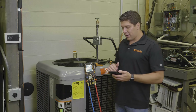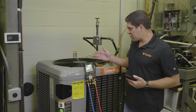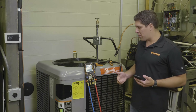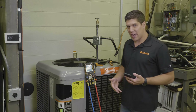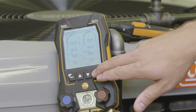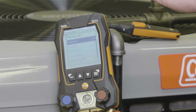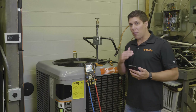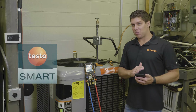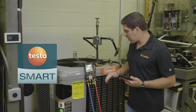We're going to jump into our digital manifold and as you can see we're connected up to a circuit right now. We're going to go ahead and run the target superheat mode. So we're going to hit the menu button and go into the measuring mode where you'll be able to see all the different measurements. The manifold is controlling the app at this point, so if you want to change your measurements, very simple — do it on your manifold and you're set to go.